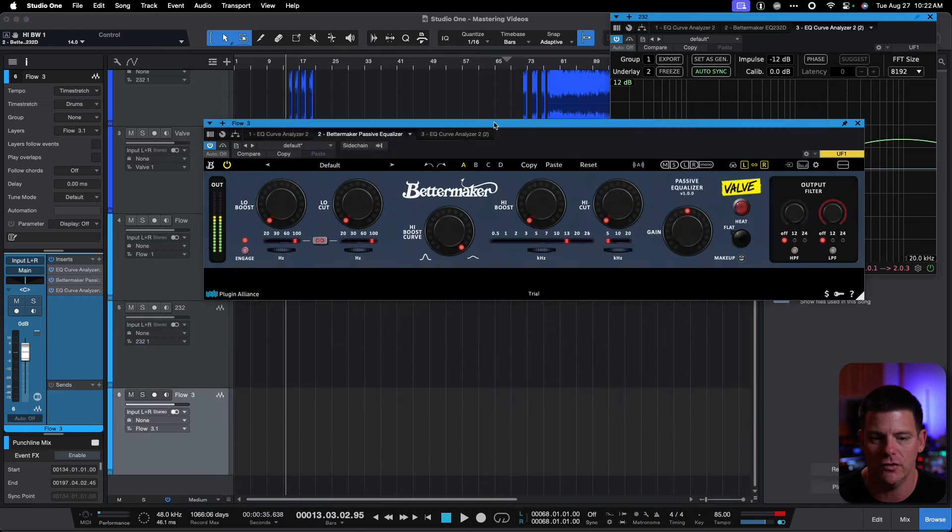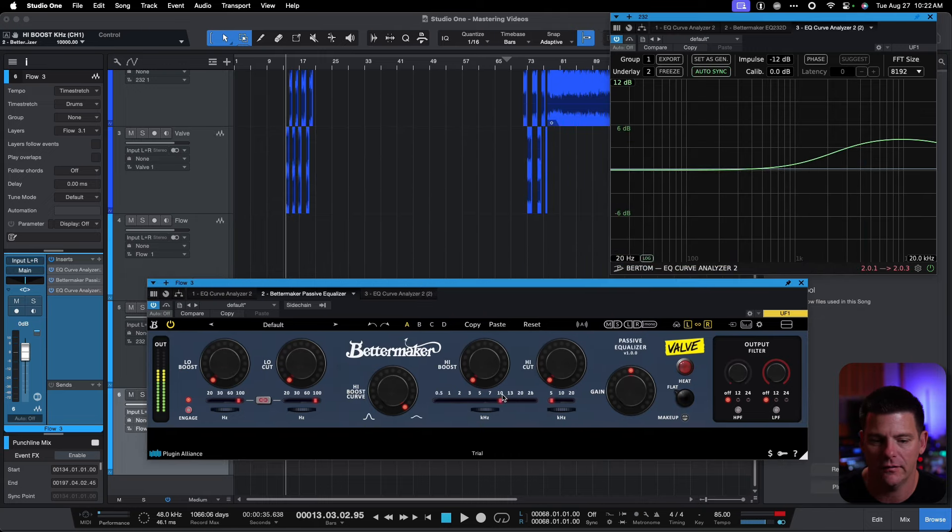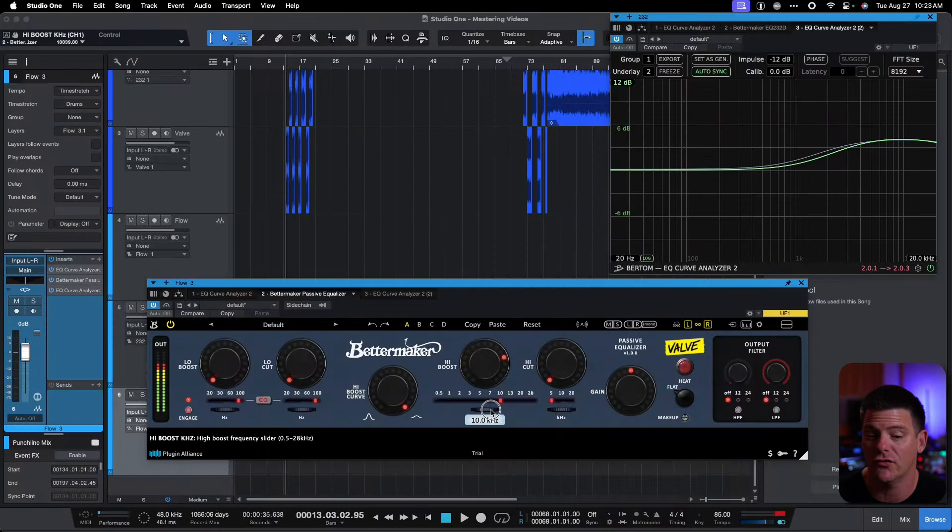Now let me switch over to the new BetterMaker EQ, go to 10K, and boost this up. You'll see they're close but a little bit different, which is fine — it gives different flavors for different Pultecs. What's interesting is we had to turn this all the way up to 12.5K in order for it to match the frequency curve. So the curves are the same but different, and I like having different curves for different Pultecs.